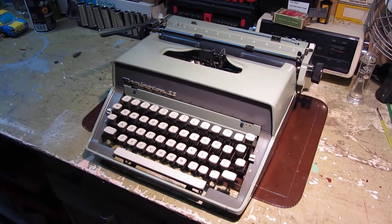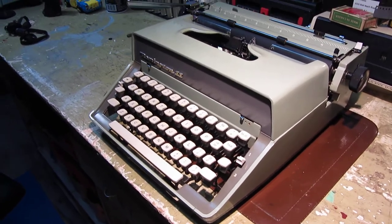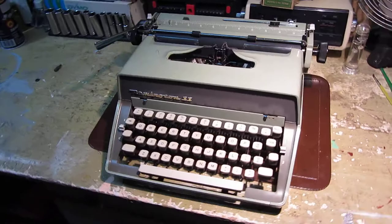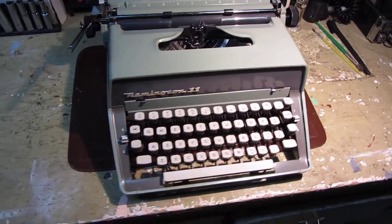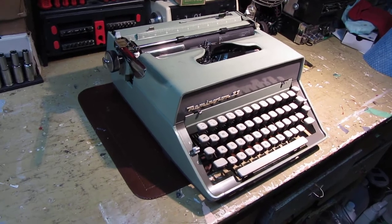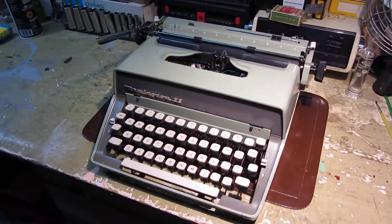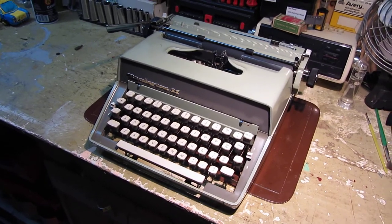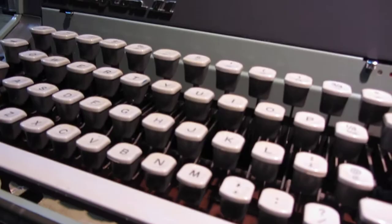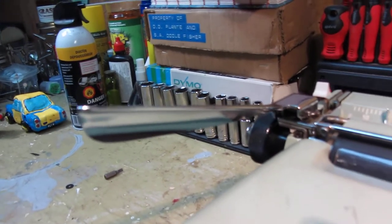This particular model is painted in a rather handsome tea green and harbor gray two-tone color scheme. The video quality doesn't seem to be doing it any justice, but I can assure you it is quite pleasant in person. By design these are very utilitarian, featuring the stereotypical Remington features of the 1960s, such as the square keys and this rather unusual colored carriage return lever.